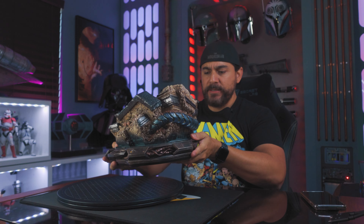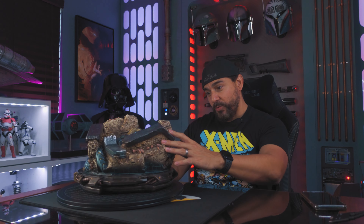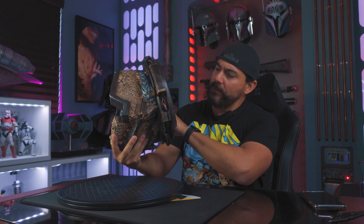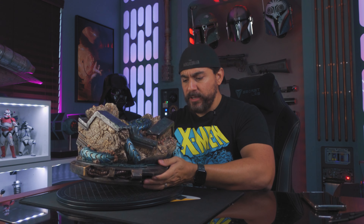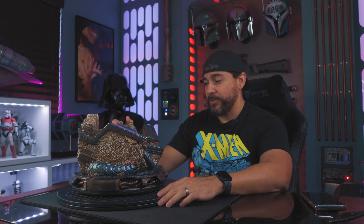First up we got the base. This is really cool — it's a compact base. I really can't tell what's going on here with the rubble. I don't think it's a sentinel. It could be part of like Apocalypse's tentacle or something, and this could be part of an Egyptian temple because it's got hieroglyphics. They only made 488 of these. This one is number 82. This is a lot lighter than other XM statues I've held, like the Anakin Skywalker.